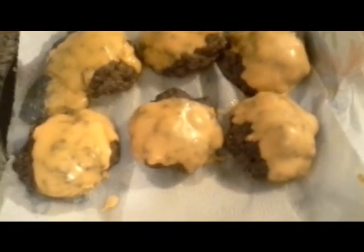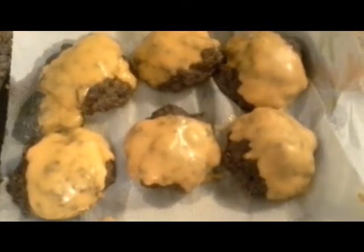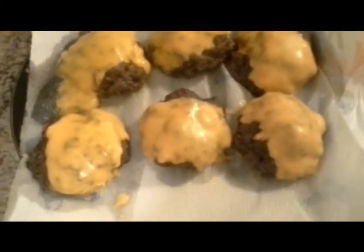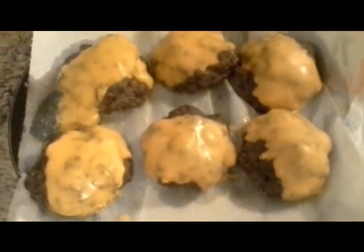I will definitely show you the plating of the donuts. I just cooked some fries on the side — I did not bake the fries, I fried them in some vegetable oil. You're welcome to do your fries any way you want. Only salt and black pepper is what I added — that's the way I like my burgers, but again you're welcome to add anything into your recipe.